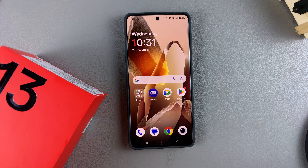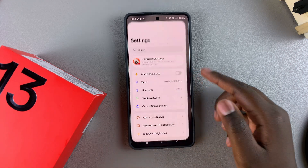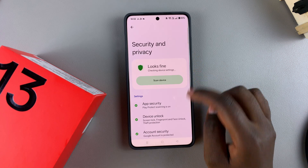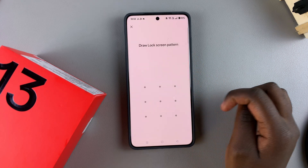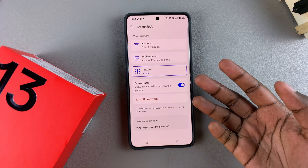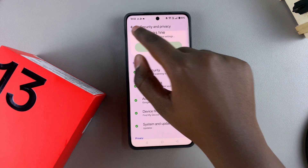You can only access it using a certain PIN, password, or pattern combination. To get started, you first need to set a PIN, password, or pattern. Open the Settings app, scroll and select Security and Privacy, tap on Device Unlock, then choose your screen unlock type, create it, and go back to the main Settings menu.